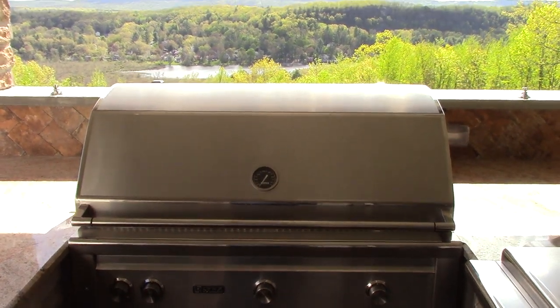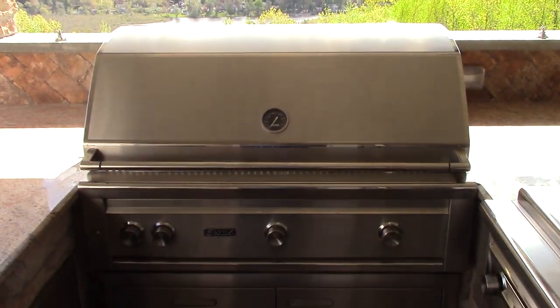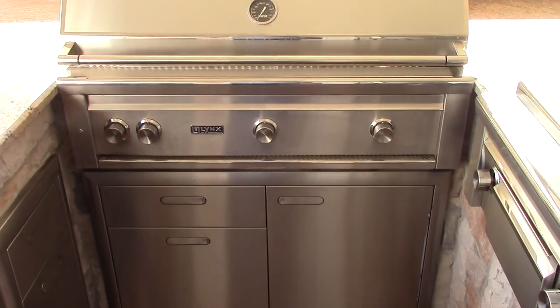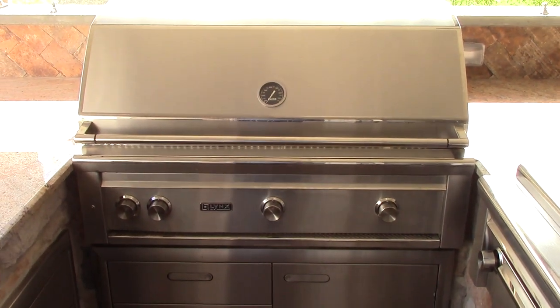Hey everybody. Now that the cabana is all open for the season, I thought maybe some of you would like to see a video — just a short one — on this Lynx grill that I've shown before in my previous videos.